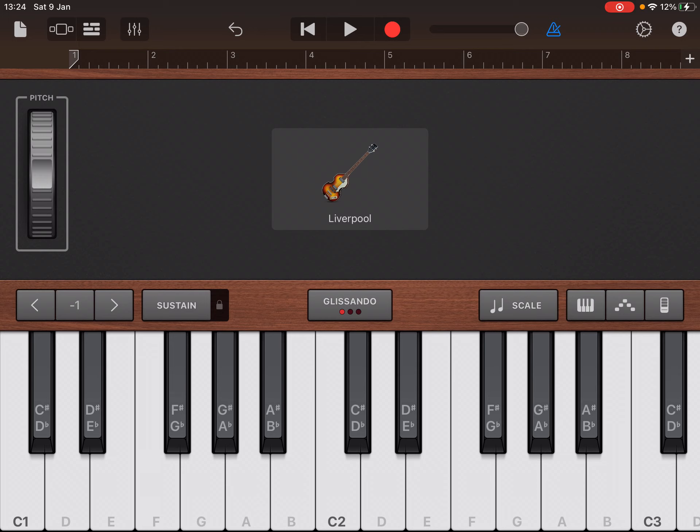So let's just try and play it along with the click. Okay, I'm going to have a go at recording that in now.